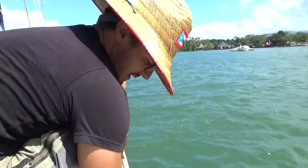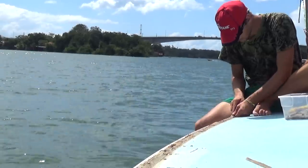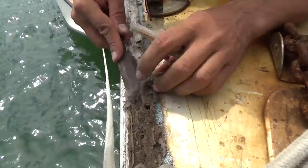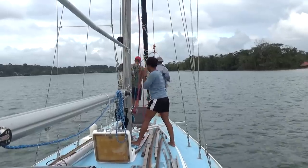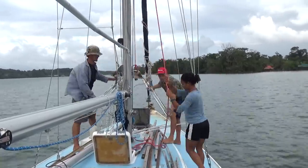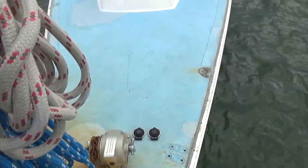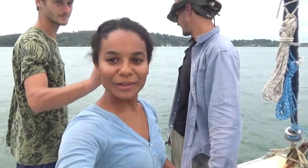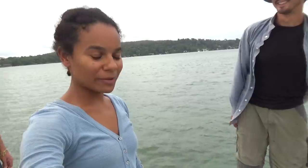I don't think this job's been done since the boat was made — I think this is the first time the toerail's been off in 50 years. There's not a whole lot holding it on. Look how naked our little boat looks! Now we're able to work on the toerail. Before putting the pulpit back, we have to grind in fiberglass first — we have a lot of work to do.